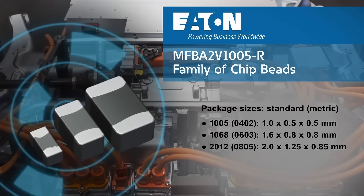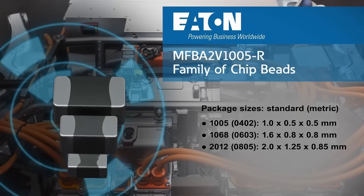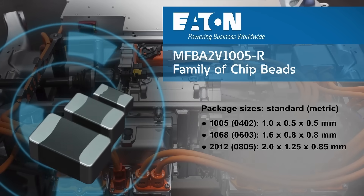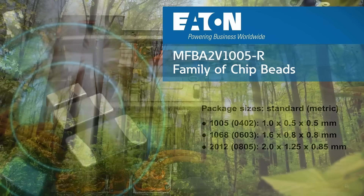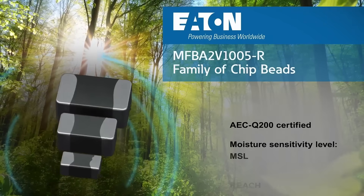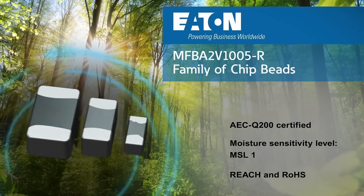These compact SMT chip beads are available in three industry standard sizes: 1005, 1068, and 2012. The MFBA2V ferrite beads feature a rugged multi-layer construction with proprietary noise suppression materials.